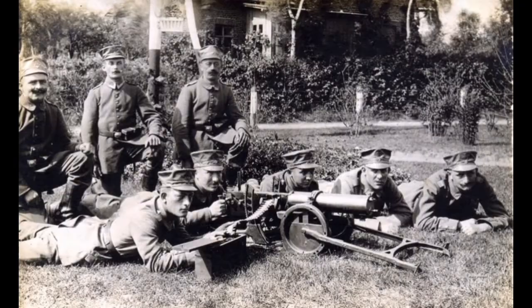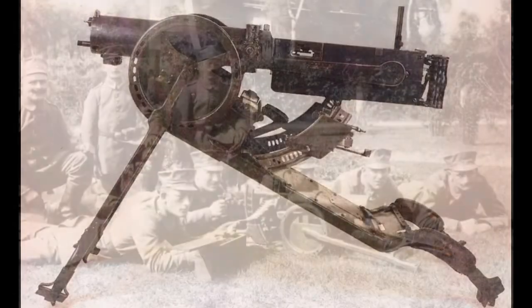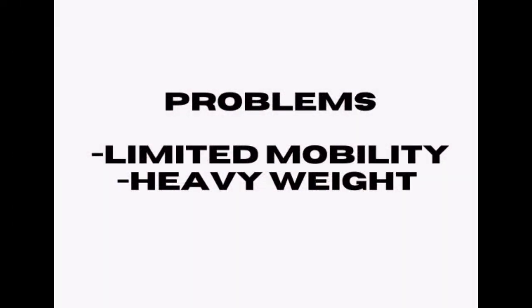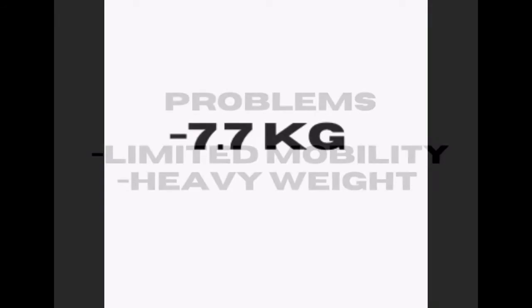The Army then purchased the MG-01 and the more modified MG-99 versions of the gun in limited quantities. But there were some problems with these early models — they had limited mobility and couldn't keep up with the cavalry due to heavy weight. So DWM and Spandau Arsenal decreased the weight of the MG-99 by 7.7kg, added the option to remove the wheels, and added a new detachable gun shield. The gun went into production in 1908.